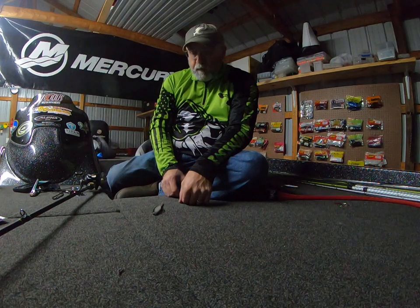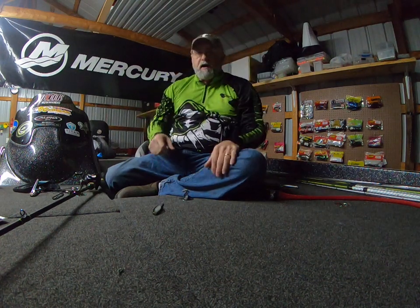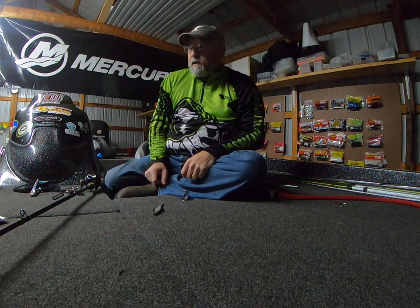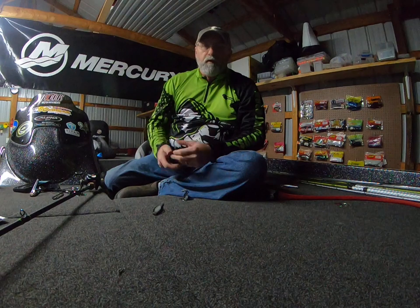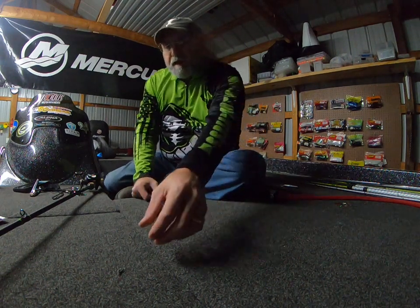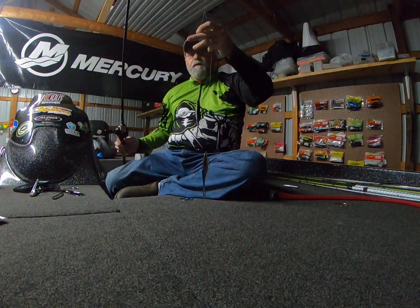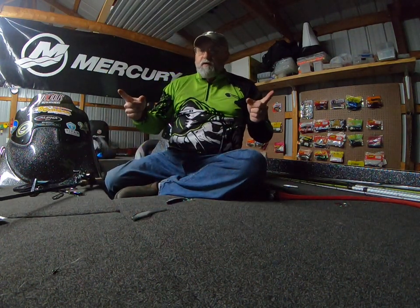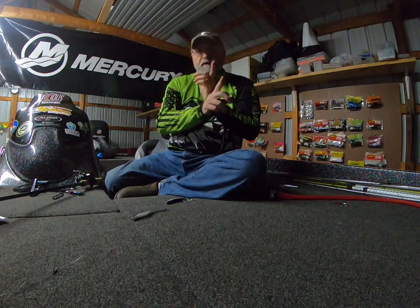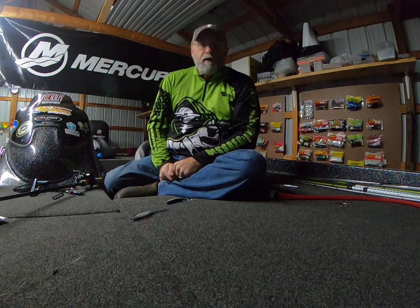You always want the fluorocarbon in my opinion, because the fluorocarbon will sink. If you throw it on mono, you're going to get more stretch and the mono is going to tend to float, and the soft plastic jerkbaits are going to want to rise up to the top of the water. About the only time I'll ever throw them on mono is in a schooling fish situation in the summertime where they're wanting it on top. But that's it — it will not tangle up, you can pull it through grass. The baits basically go opposite directions when you work it. That's my how-to for the day — I'm going to continue working the boat and get ready for the 2021 season. Thanks.